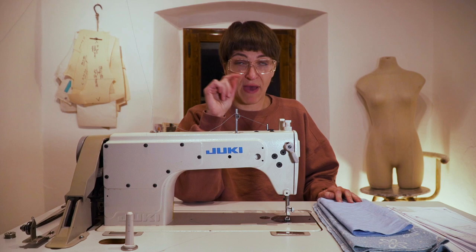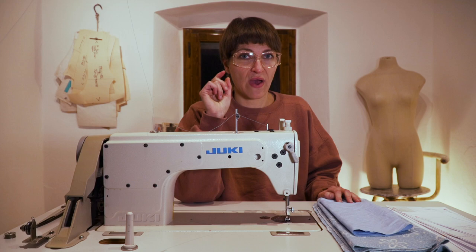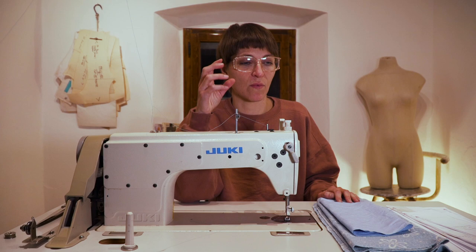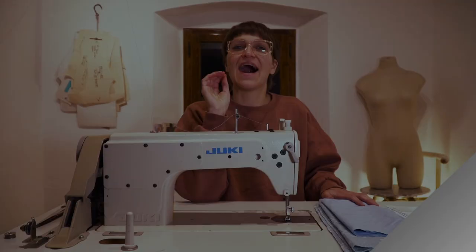Something important to note: the patterns do not include seam allowance or hem allowance, so you have to read the instructions. The seam allowance is a half inch — pretty standard. For hem allowance, I gave about an inch and a half, because they need something stiff enough to roll over.